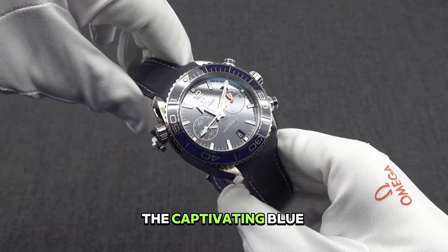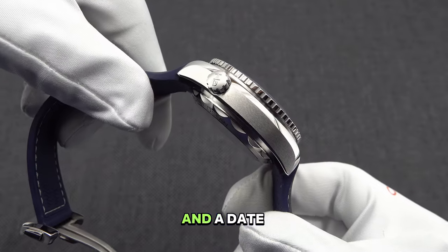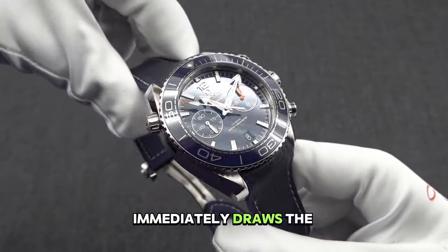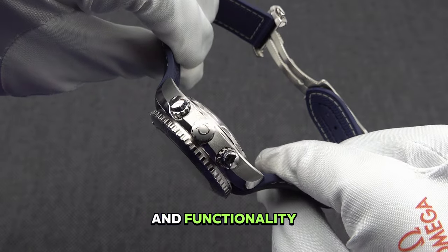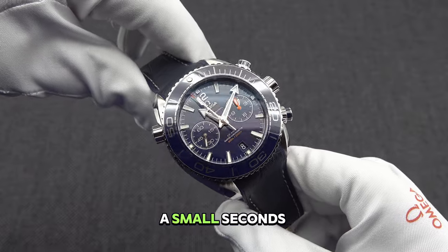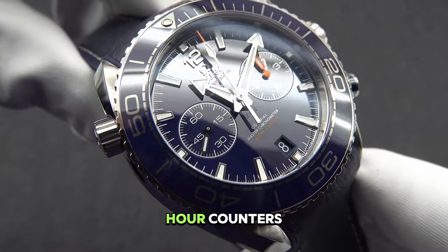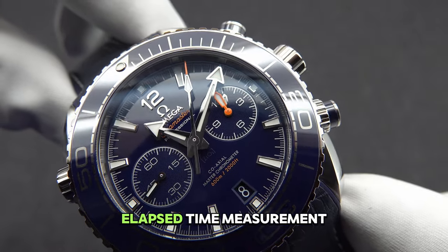The captivating blue ceramic dial adorned with Arabic numerals and a date window at the six o'clock position immediately draws the eye. Designed for readability and functionality, the dial features a small seconds sub-dial, along with 60-minute and 12-hour counters, allowing for precise timekeeping and elapsed time measurement.